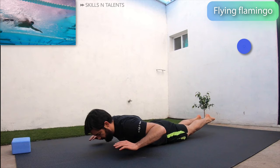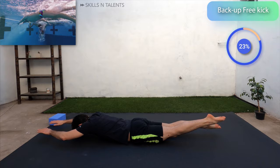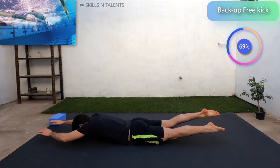Now lay on the floor face down and do freestyle kicks quickly for 30 seconds. 10 seconds more.